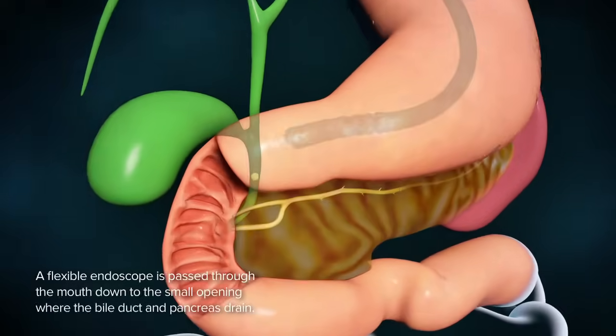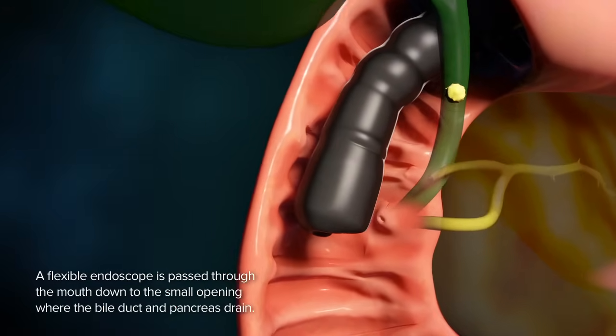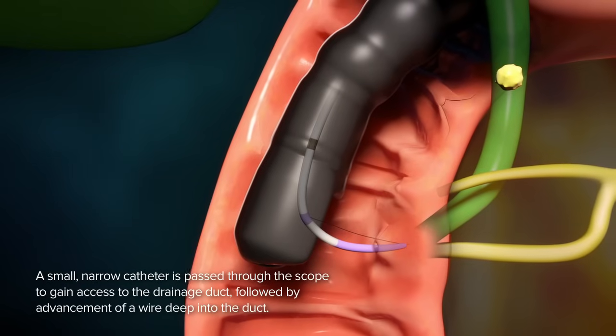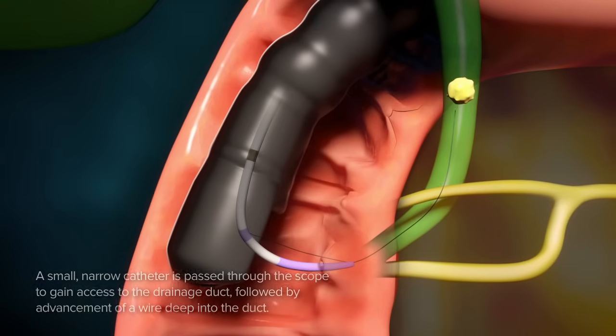A flexible endoscope is passed through the mouth down to the small opening where the bile duct and pancreas drain. A small, narrow catheter is passed through the scope to gain access to the drainage duct, followed by advancement of a wire deep into the duct.